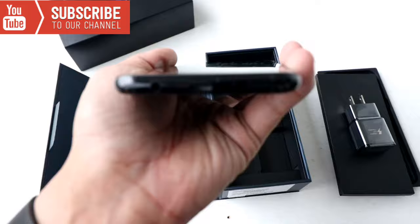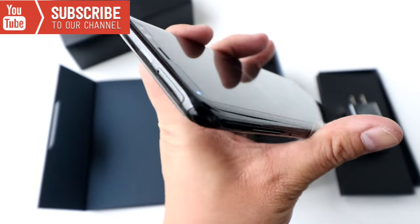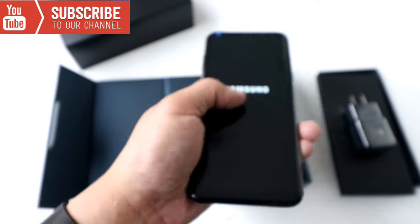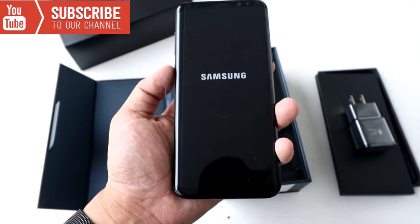So now let's turn on the phone. If you look at the bottom, it looks really really cool — very thin. The headphone jack is there, and there are actually a couple more buttons on the side as well. Very thin, easy to hold. Very very nice, I like it.